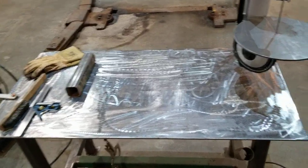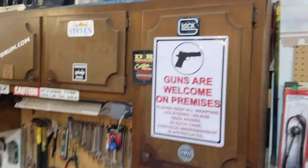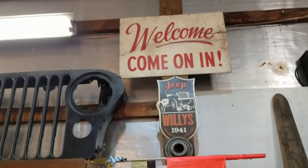It worked out pretty well. Appreciate you watching and stopping in at the Jeep cave — hope to see you again. Thanks.